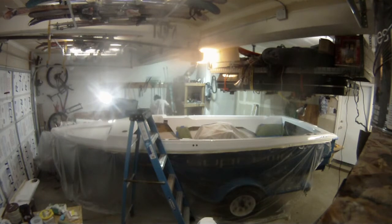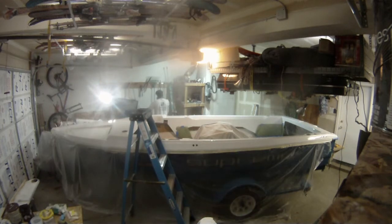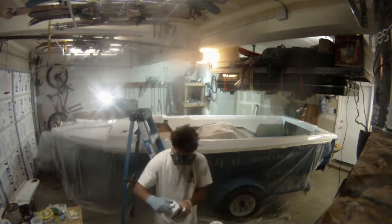Over in the corner I am applying the first coat of paint to the cup holders. I seal the roller and the bucket back up and I am ready to paint in the morning.